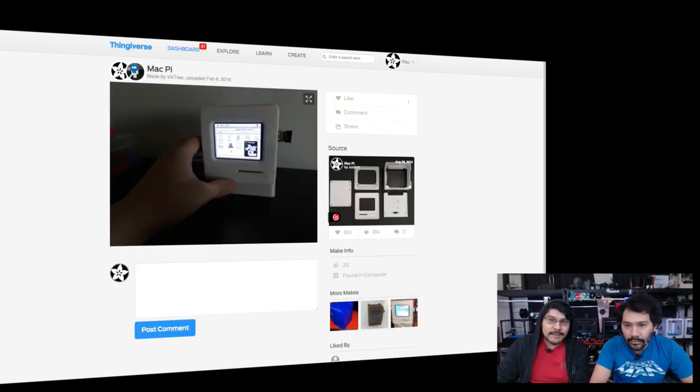Next is from VizTree on Thingiverse, who printed out the Mac Pi enclosure — which I'm just dying to update, I need more time. I'm dying to make this one with the Pi 2. It looks like he got the software working. Getting that emulator working was a real pain. Shout out to you, sir.